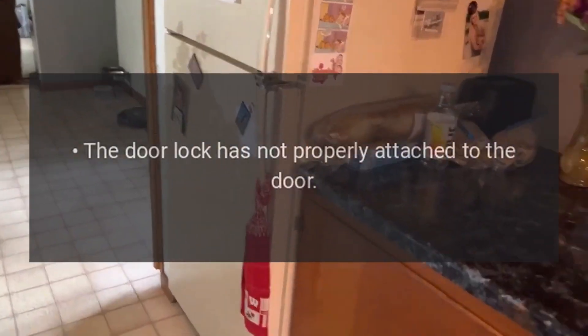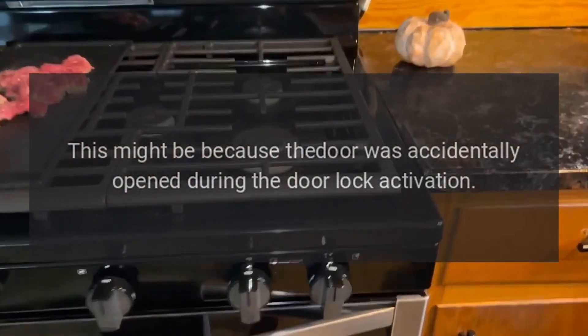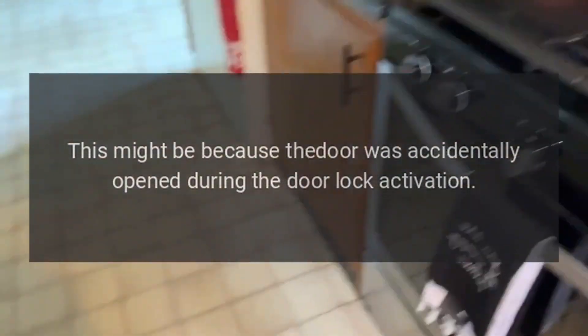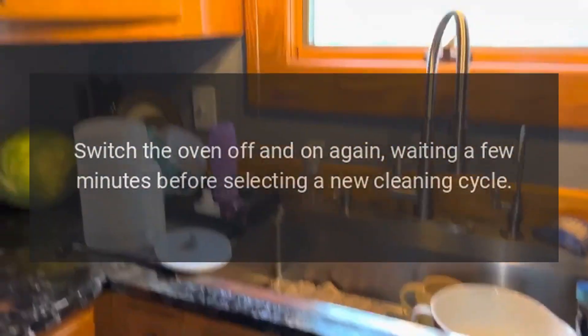If the display shows Error 4, the door lock has not properly attached to the door. This might be because the door was accidentally opened during door lock activation. Switch the oven off and on again, waiting a few minutes before selecting a new cleaning cycle.